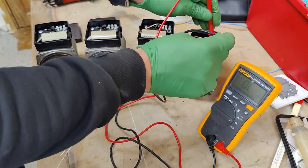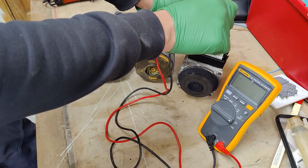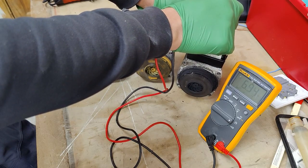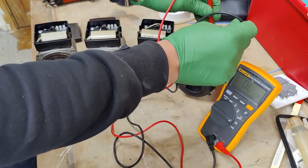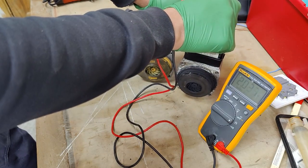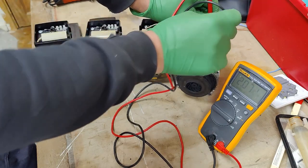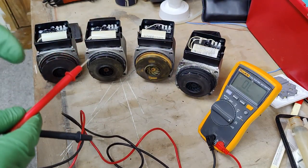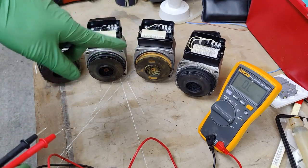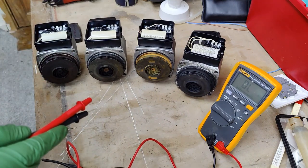And then the last one, which is the faulty pump — we're getting around 1.96 to 2 megaohms resistance, going up and down. The resistance has gone really high due to the winding burning out, and it's now possibly including all the body resistance as well. That confirms it's a faulty pump.